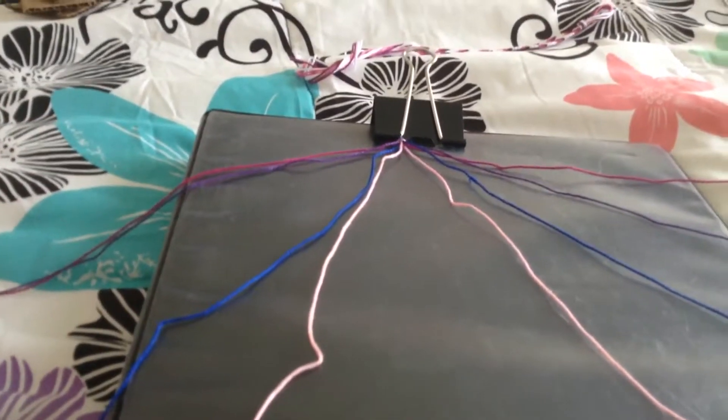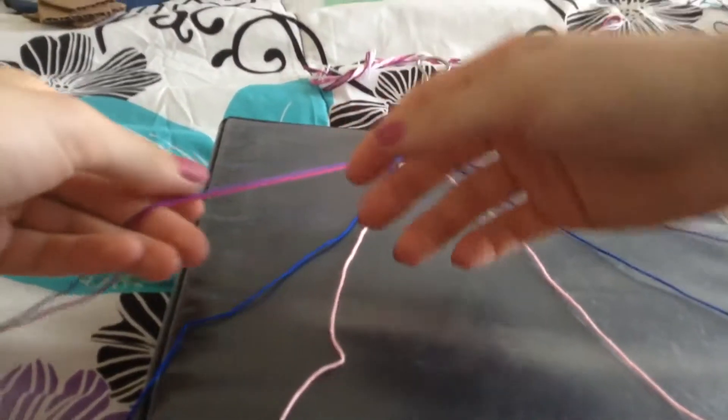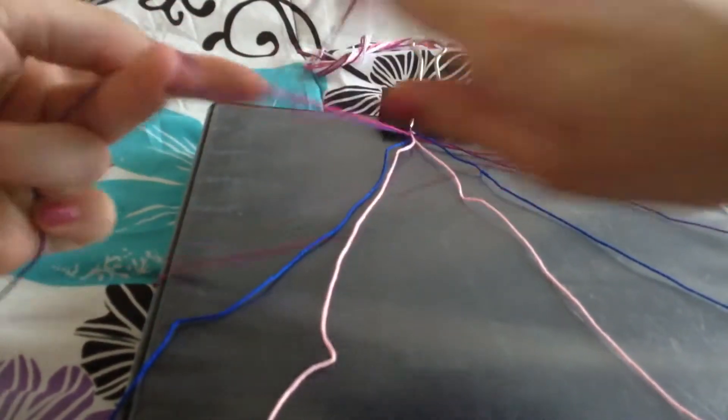You're going to need to know how to do a forwards knot and a backwards knot. That's the only thing you need to know how to do for this.